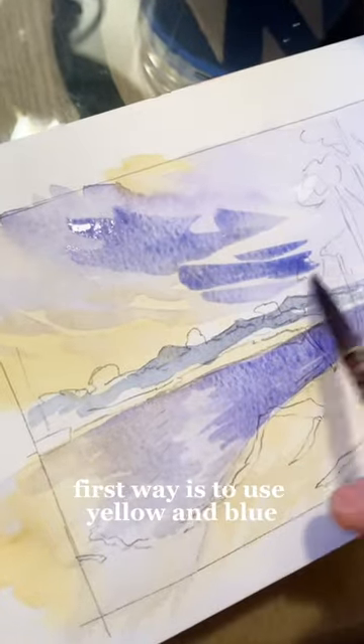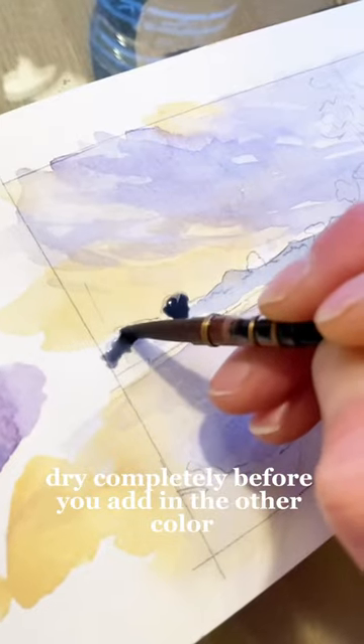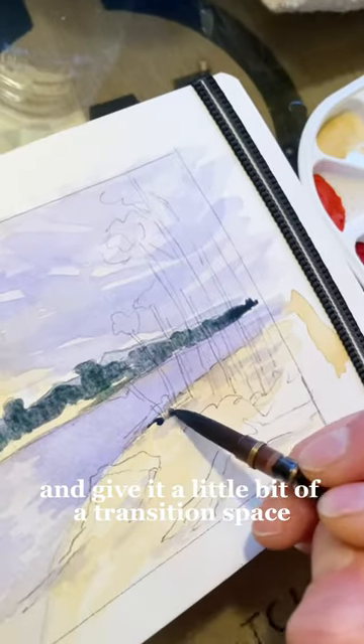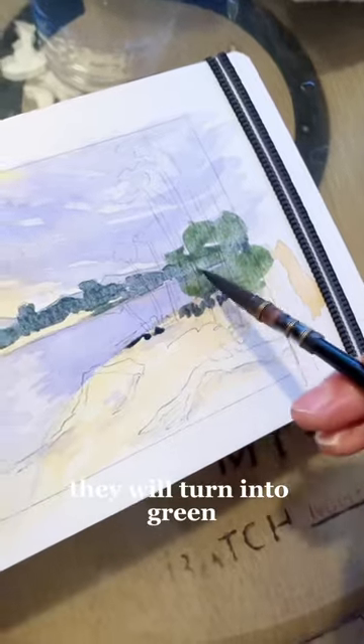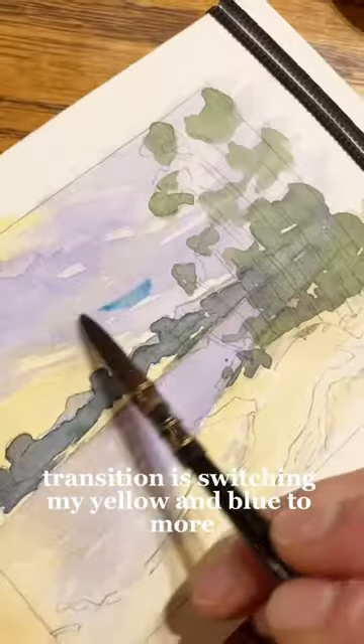The first way is to use yellow and blue, but to let the yellow or the blue dry completely before you add in the other color, and give it a little bit of a transition space — because if you layer them over each other, they will turn into green.